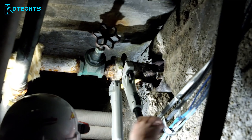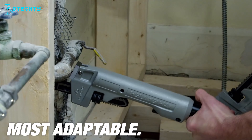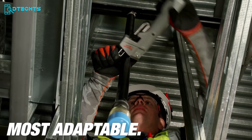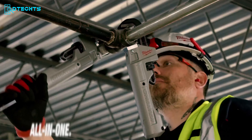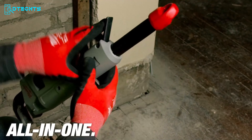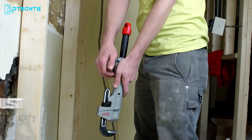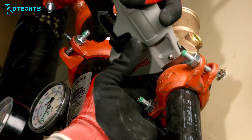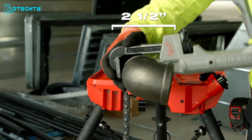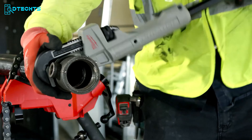Be ready to tackle any job, anytime, anywhere — meet the Milwaukee Cheater Pipe Wrench. It's a multi-talented tool for all commercial projects. This wrench packs a punch with its all-in-one design that promises maximum efficiency. You can eliminate all the awkward angles and tight spaces thanks to the quick slide handle that locks at any length and provides the flexibility you need. The overbite jaw guarantees a firm grip with the largest surface area, so you won't have to worry about slipping. Whether you're fixing pipes or tackling high leverage applications, this versatile tool has got you covered.